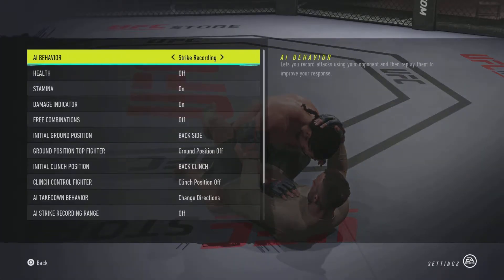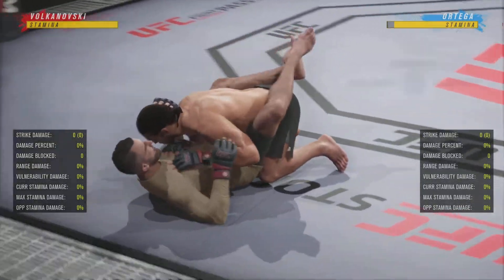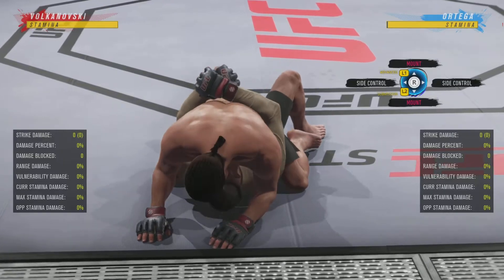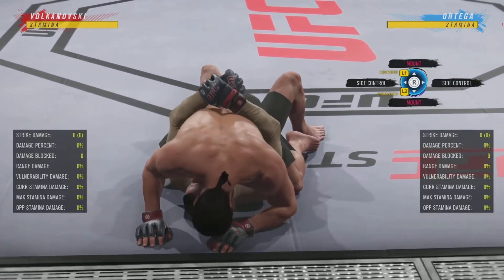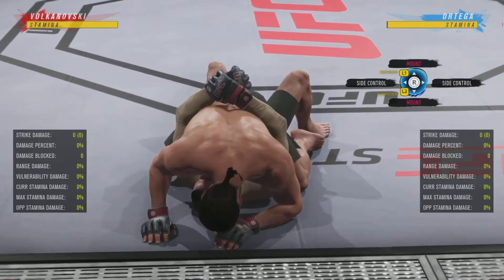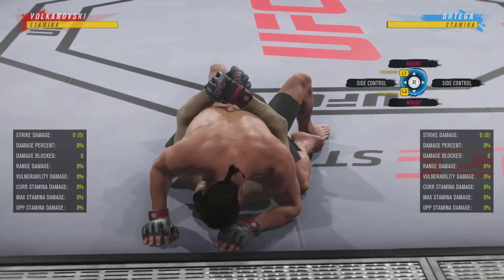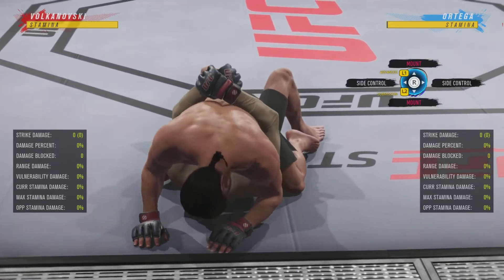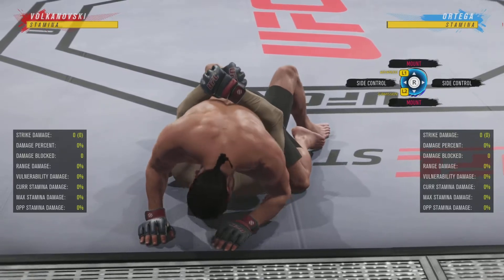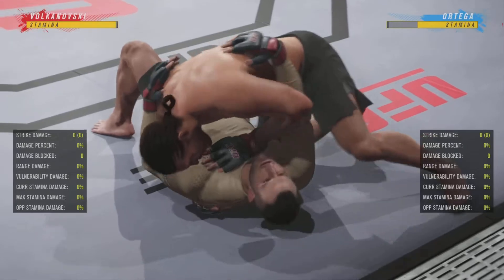Let's move on to another kind of odd submission. I'm going to take the strike recording off and we're going to talk about the armbar from mount, which actually switches sides. So how do I tell what side to deny? Take a guess. I'm going to say it's going to be on the right side — if I'm Alexander Volkanovski and I want to deny Brian Ortega's armbar, I would have to deny right. How I knew that: it's a very subtle animation, but Brian Ortega's head is more to the right side of my screen.